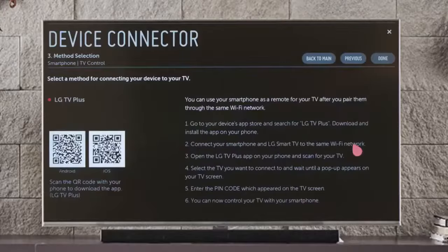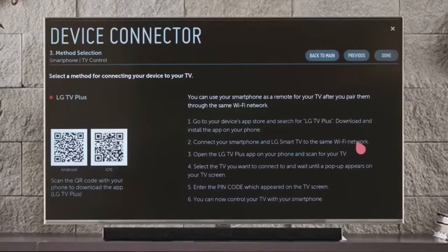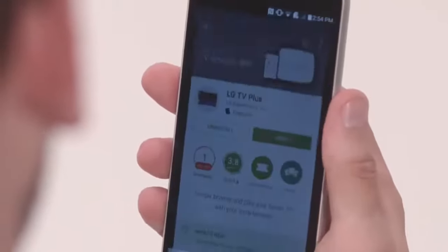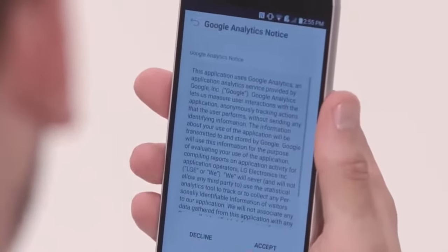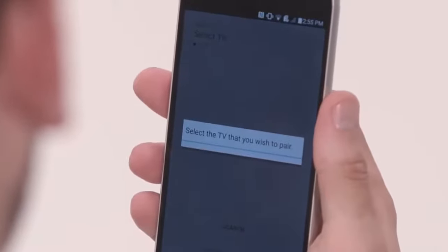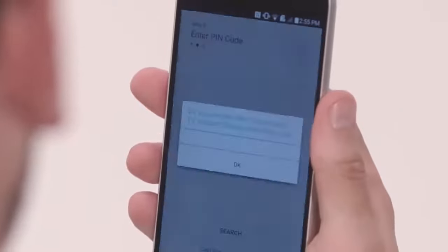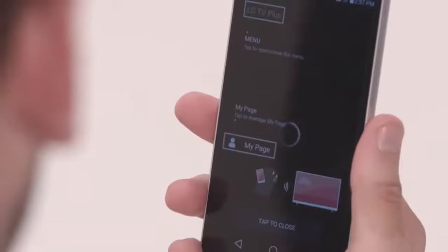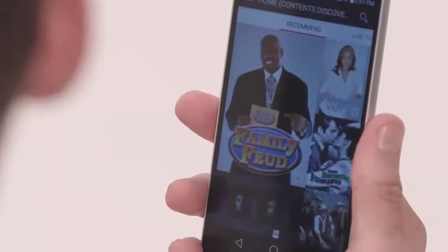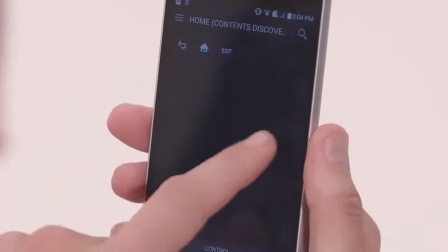Lastly, there's TV control, and this requires the LG TV Plus app for Android or iOS. Use the handy QR codes, or simply visit your device's app store. Once it's installed on your phone, open it, and if your phone and TV are successfully connected to the same Wi-Fi network, you'll be asked if you want to pair to the LG Smart TV. Tap it, and you'll see a pop-up on the TV screen with a PIN code. Enter this code on the phone when prompted this first time, and voilà! Your smartphone has been transformed into a premium touchscreen remote with access to all of the launcher's content, a trackpad for the on-screen cursor, plus basic TV control.